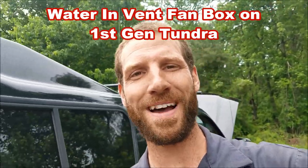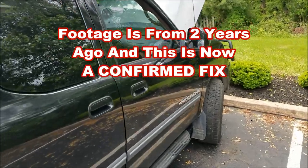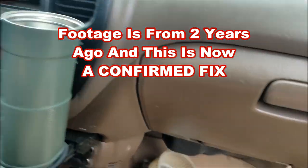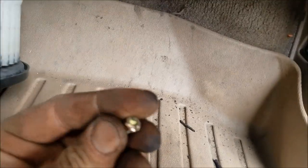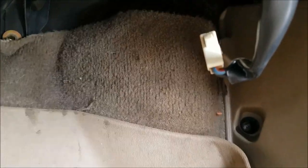KZGuy2 here, no-nonsense know-how today. Quick video about my 2004 Tundra — after two days of rain, I turned my blower fan on and heard a bunch of water sloshing. I popped the vent fan off and sure enough there was water down in there, spilling out on the back and down the carpet. To get the vent fan off, just three torx screws and one connection — comes right out.